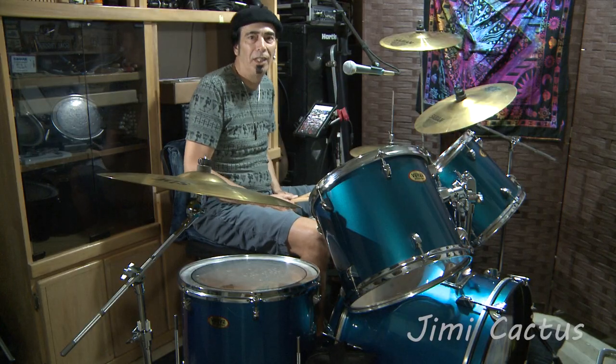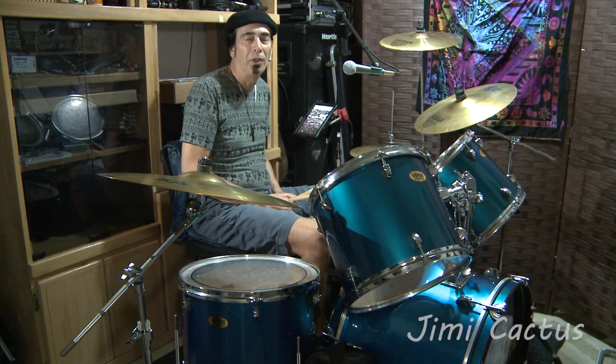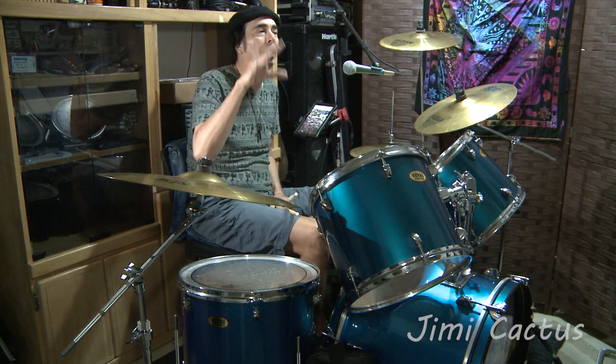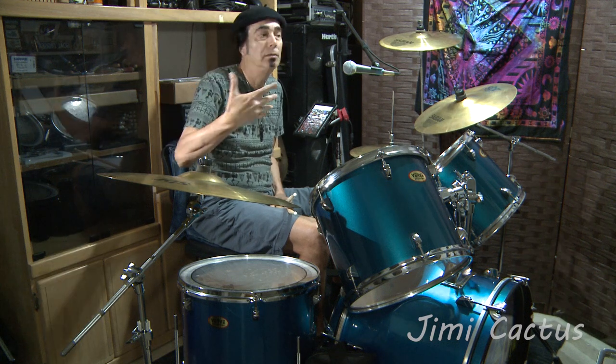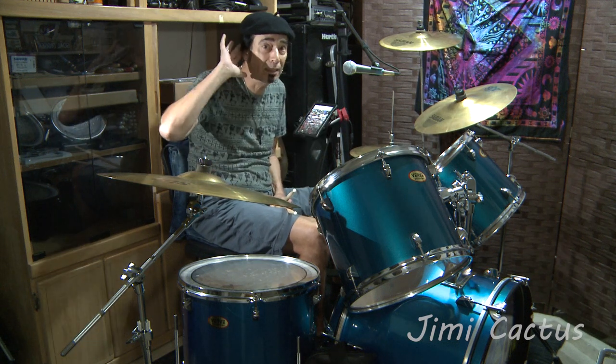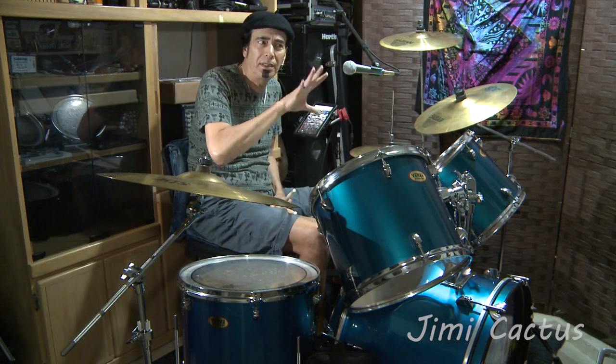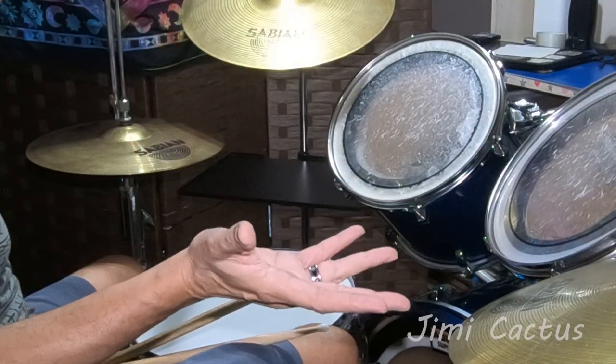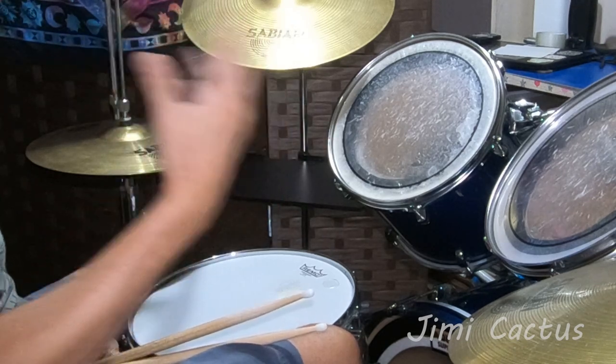For instance: one, two, three, four. This not only helps you keep timing perfectly, but it lets the other folks in the band know where you're at in the song. Besides hearing you, they're also seeing you. And of course, for those of you who play alone by yourself, it's just a great way to have your timing down.